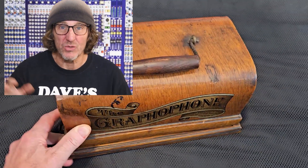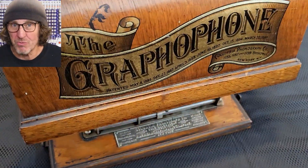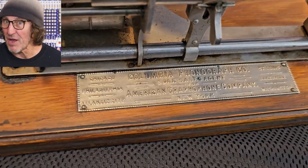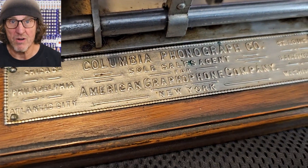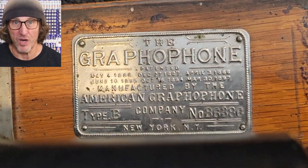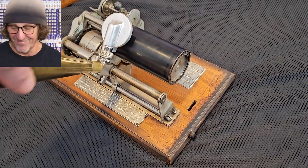Today I'm going to take this graphophone made in 1890. We're going to make a brand new belt, clean it up, tune up the sound, and then make it wireless transmission to a remote speaker and listen to this electronically as well as acoustically. So we'll just have some fun with this adventure.